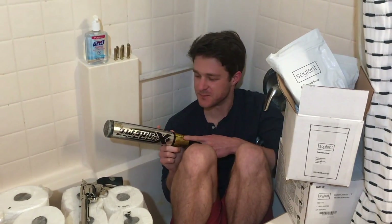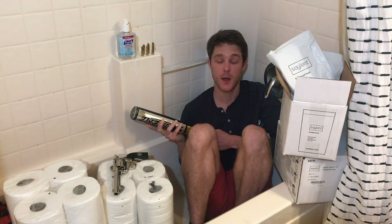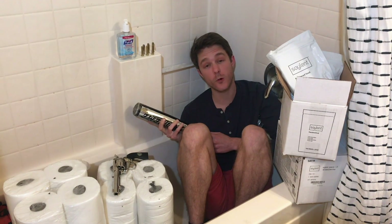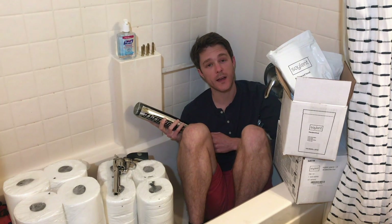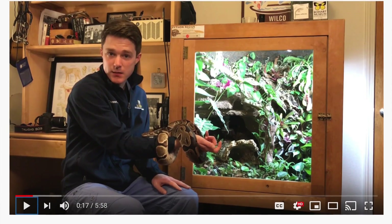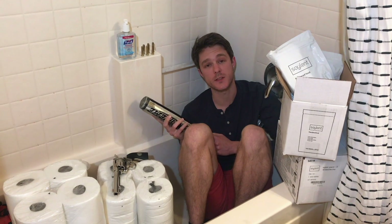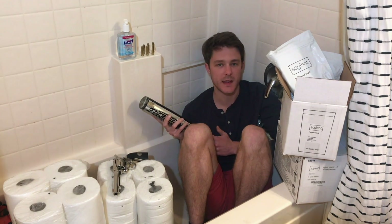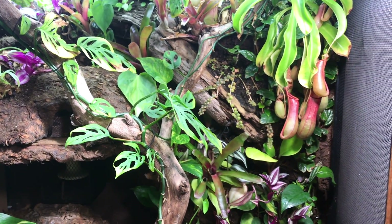Oh, hello there. Forgive my current sleeping arrangements, it's been a crazy couple of weeks. My name's Connor Long, and in the before time, I was a veterinary student. I built an enriched bioactive enclosure for my pet ball python, and I put up a video of it on YouTube. I got a few requests from viewers to discuss in more detail how I built it, what type of plants and lighting and whatnot I used. So I figured I'd take this opportunity to go into a few of the specifications about the enclosure.